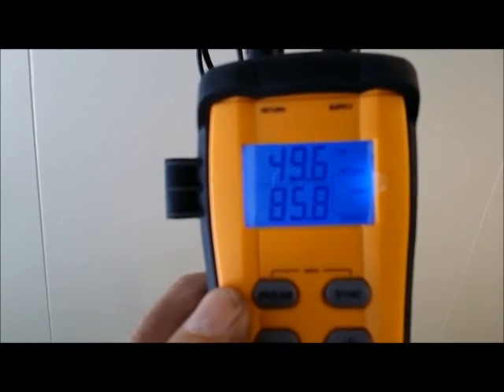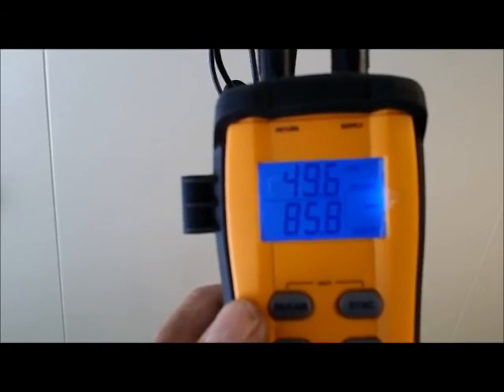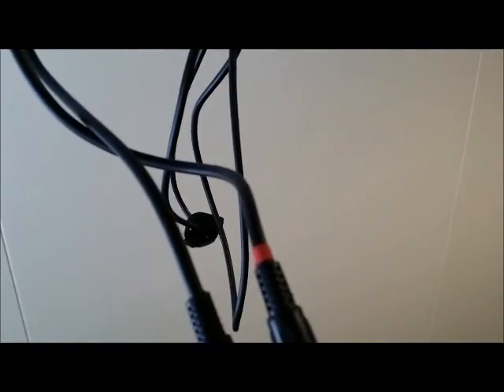Now we're going to go to the next parameter by clicking this parameter button right here. Going to the next one — click — and that one is going to be the RH. The supply RH is 85.8, and the return is 60.9.